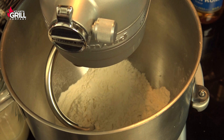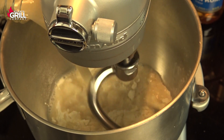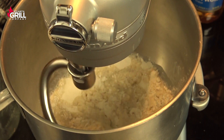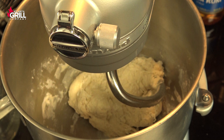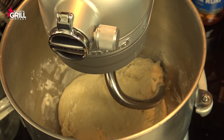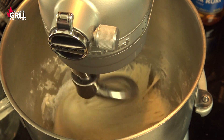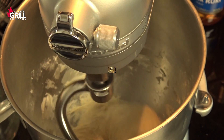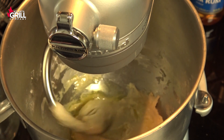After my yeast has dissolved in the water, I'm gonna turn my mixer on. I've got my flour in the bowl of the stand mixer and I'm gonna dump our water in and let that mix just long enough for it all to come together. After that dough comes together into a shaggy mass, I'm gonna turn the mixer off and let that rest for 30 minutes. After that, I'll turn the mixer back on, put my salt in, and let this knead for about two minutes. Then I'll add my olive oil and let it knead for about six or seven more minutes to finish it up.